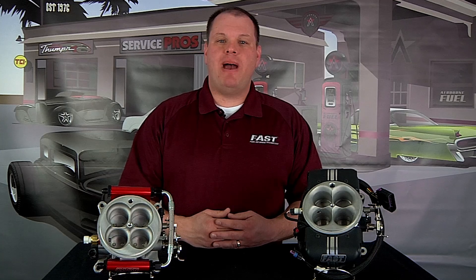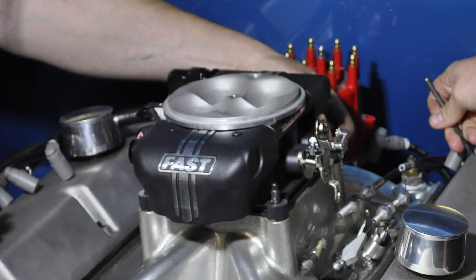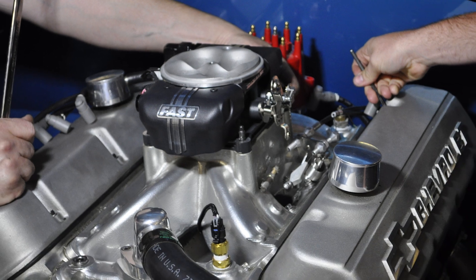The next question you must answer is what type of fuel you're going to use and if you're going to use any power adders. The original EZ EFI system works great in gasoline applications, but if you're going to use E85 fuel, alcohol fuel, or nitrous oxide, the EZ EFI 2.0 makes provisions for those.